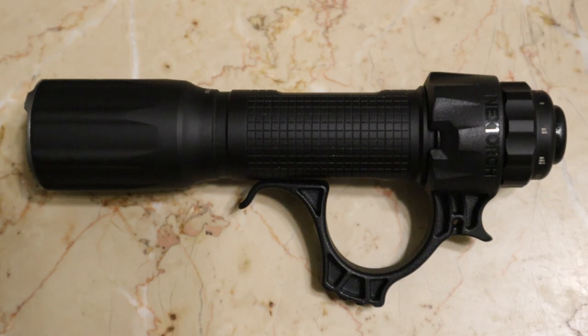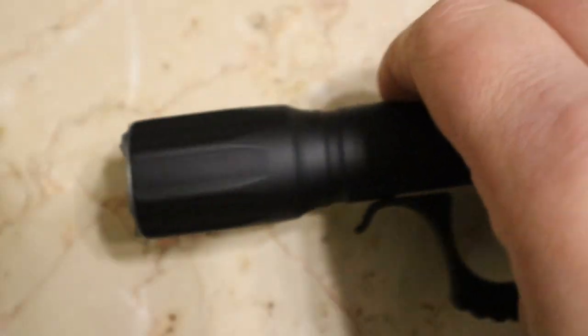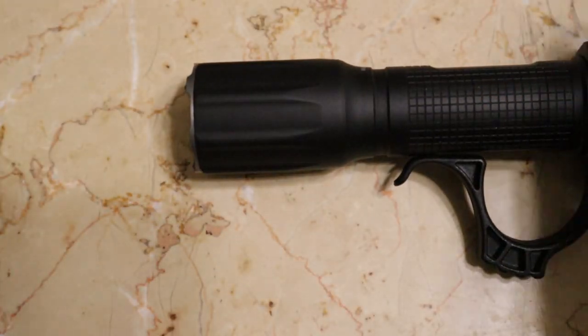I would still highly recommend this flashlight to anyone. The throw is nice on it. It has a nice tight hot spot, which I like. This pattern is just from the crenellations on the bezel, so that really doesn't bother me.